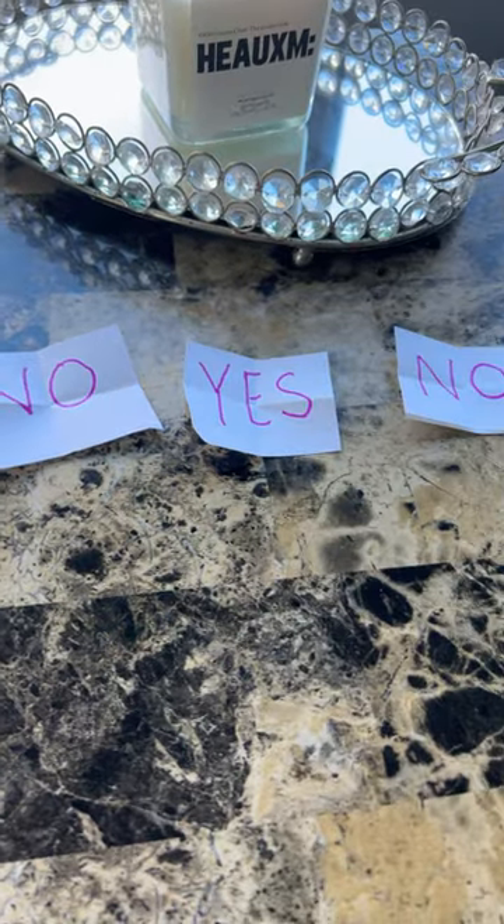How do you say yes or no with your body? Good job! Yes, no, yes, no, yes.